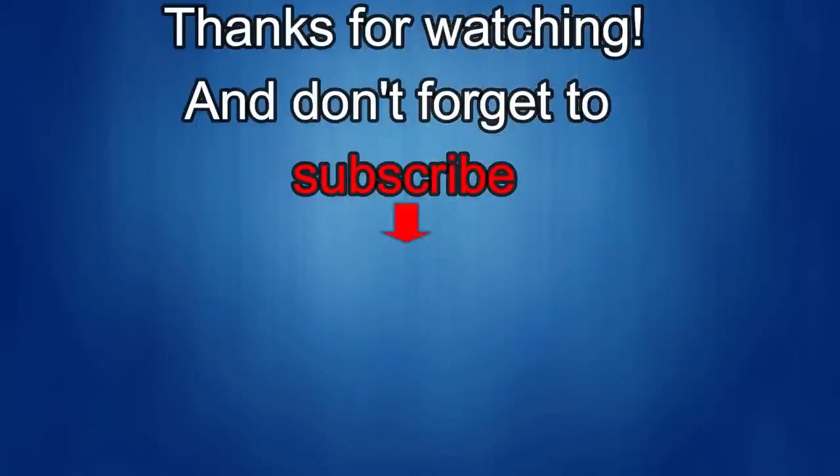Thanks again for watching our review, and if you liked it, show us some love with a thumbs up, subscribe to the channel, and share the video with your friends. With your support, it helps me keep the channel going so I can continue to offer you guys discounts, giveaways, and of course, fresh content. I'll see you in the next episode — until then, take care.